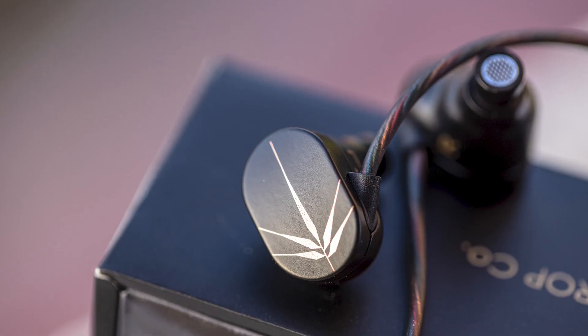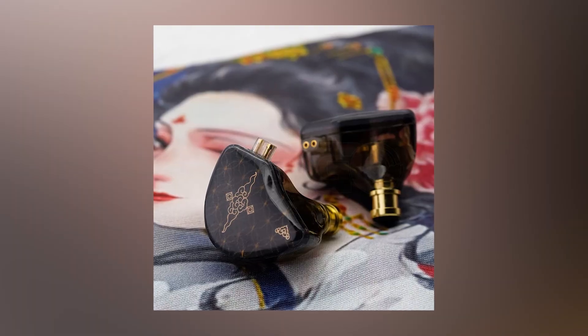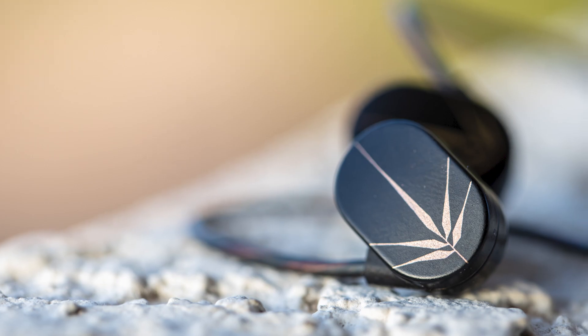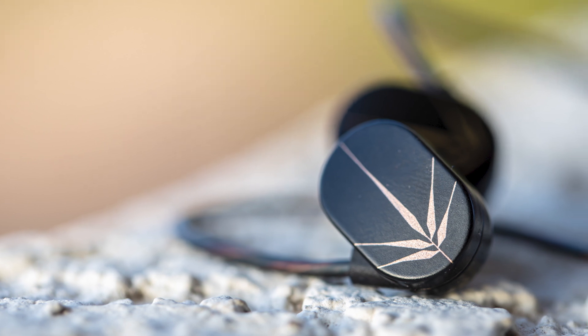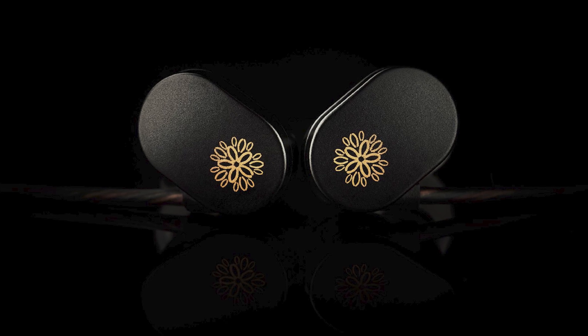Maybe it is an upgraded Moondrop Shoe, since the Moondrop Shoe has kind of fallen off the hype train or the value train. The Zero has been released, the Wander has been released, the $20 bracket has become so competitive, and the Moondrop Shoe, although still a very good IEM, just doesn't compete anymore — surprisingly and sadly — to the newer releases. So maybe the Moondrop JIU is to address that problem.